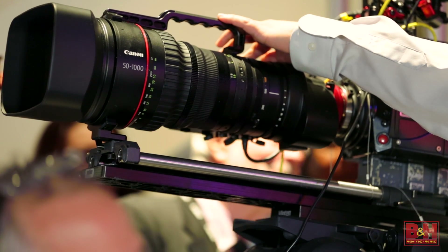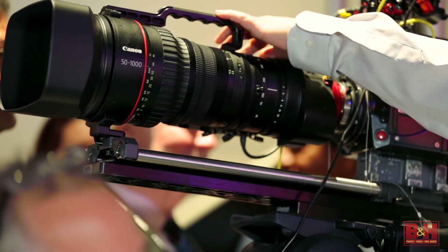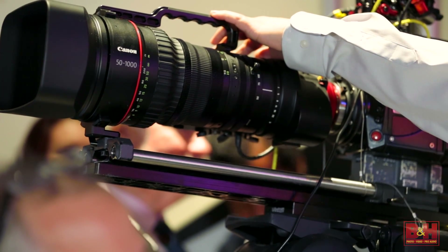One of the things that is really new that we wanted to talk about is the fact that with the C300 Mark II that we just announced, we can support the dual pixel CMOS autofocus with this lens. So that really gives a whole different dimension of autofocus with the super long telephoto. That's a nice combination.